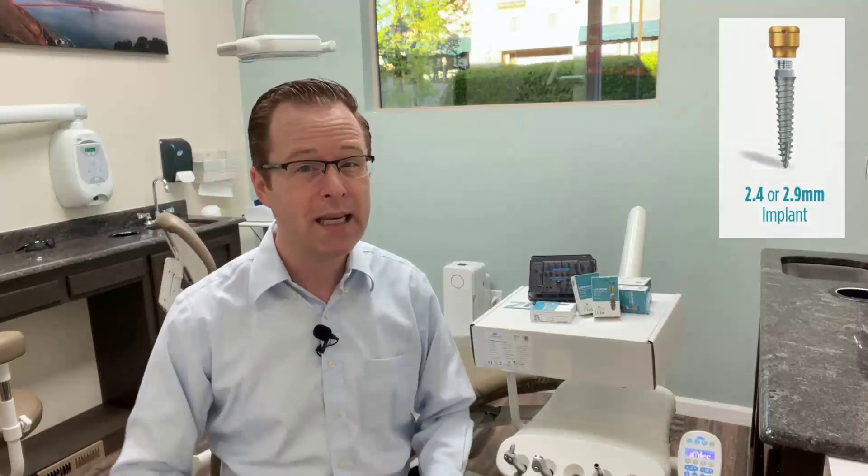Many of us, including myself, are very familiar with the Locator Overdenture Implant System. It's been a workhorse in my clinical practice for the past several years. The 2.4 and 2.9 millimeter diameter Lodi System, often called a mini implant — which I tend to call a narrow diameter implant because it's meant for narrow ridges — has been a workhorse in those really tight clinical spaces where really no other implant would work.